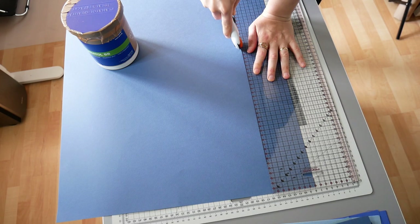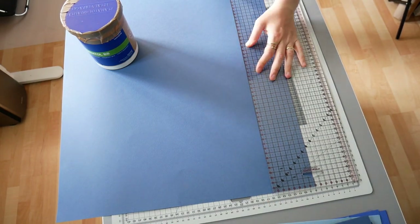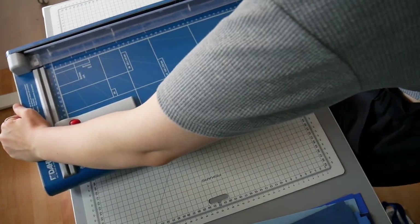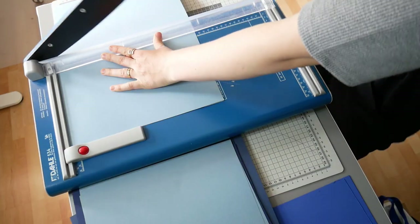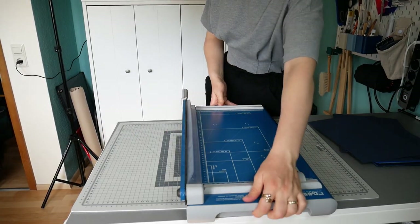Welcome to the making of my very first hardcover hand-bound sketchbook. This is not a precise tutorial but I will tell you what I am doing. You can either watch this video solely for your entertainment or it can also be seen as a 'learn from my mistakes' experience, because there will be lots of those.